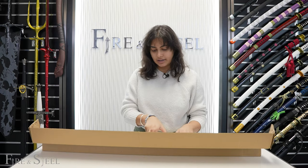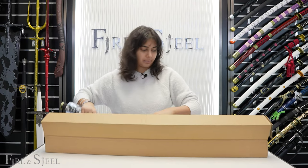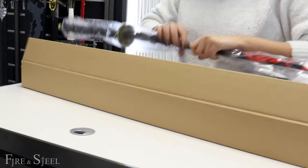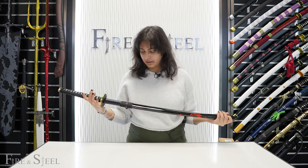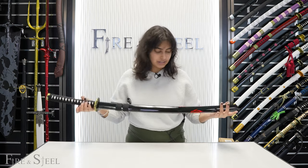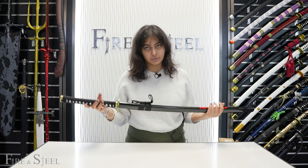The Night katana is the sister sword of the Day katana, so they look really good as a pair — I think you guys will really like this one. Obviously, the Night katana is going to be black, because of the night. It's really, really cool and it's a really good beginner sword.